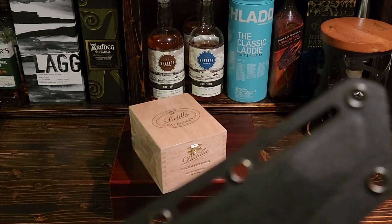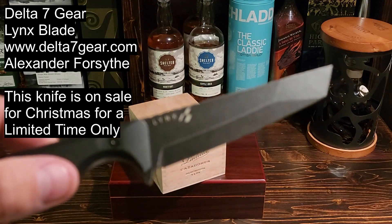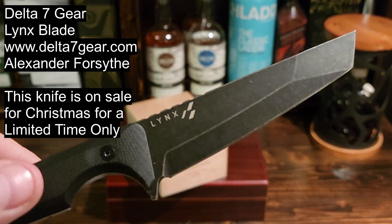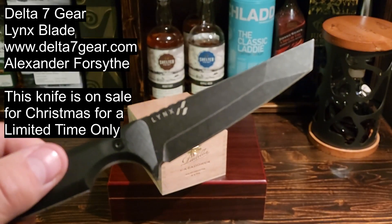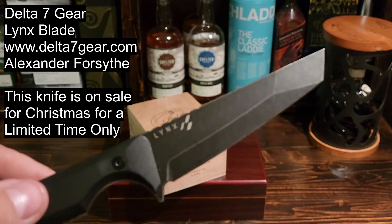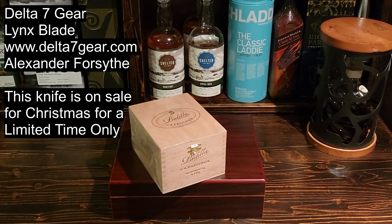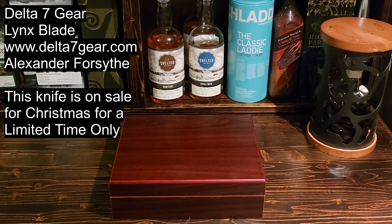Let's open this one up and review it. We're going to open it up with my favorite knife, the Delta Seven Gear knife by Alexander Forsythe — a good Canadian and commercial helicopter pilot. He makes really great knives, so check him out — I'll put the links in the description below. He's got really cool social media, great helicopter videos, and he's a brilliant knife maker. This knife has even been used in a movie. He's a real go-getter and does really good work — bound for success for sure.